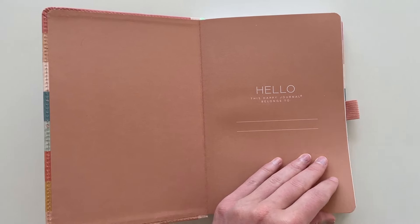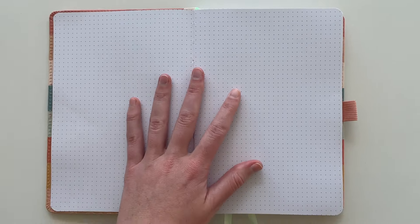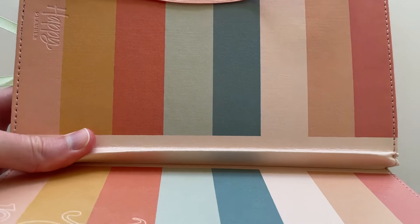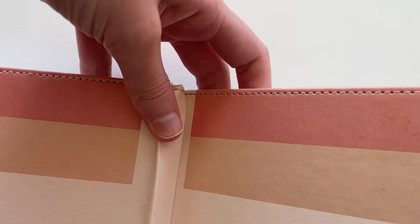All that aside, there is a built-in pen loop which is quite handy. Going into the notebook, my first impression is that these pages do not really lay flat — you really have to break the spine. You can see that they're popping up a bit, but once you break the spine they do lay flat. By break the spine I mean turn the notebook over and then pull the pages back towards yourself — obviously be a bit gentle, not too firm — and then the pages will lay flat.